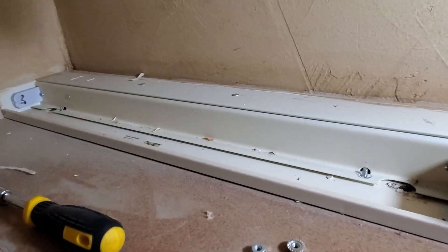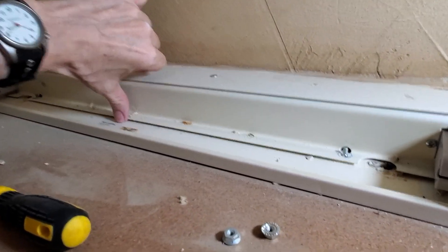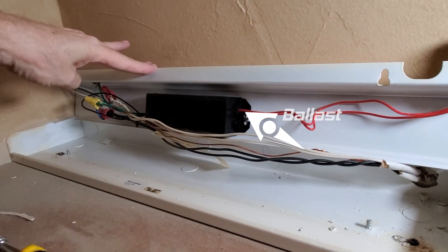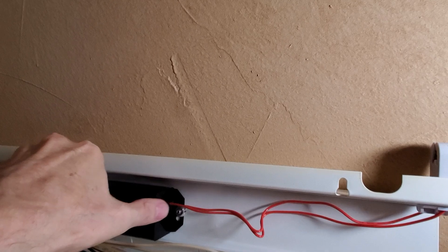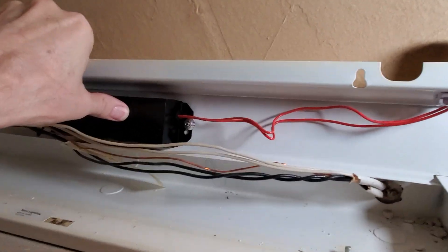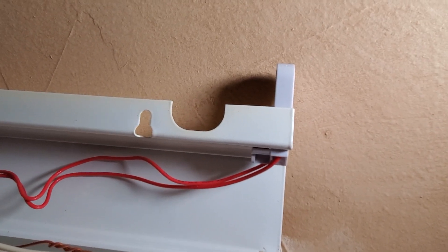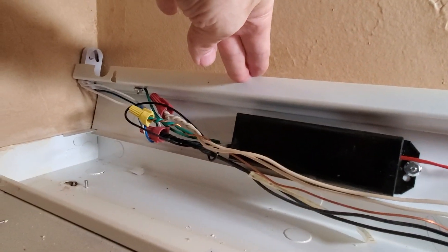I've taken out the two nuts that hold this particular fixture together. You can see the ballast here. What we have to do is cut all the wires that go to the ballast and remove it. You can see two red wires going to one side tombstone, and on the other side a white, a blue, and another white going into the other tombstone.